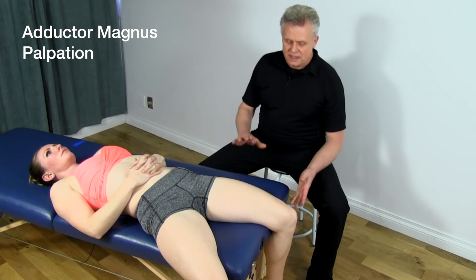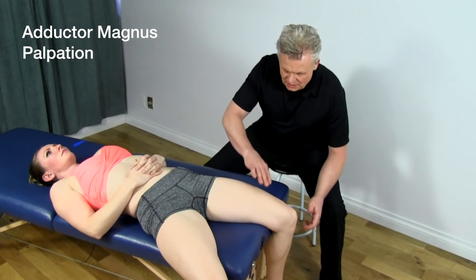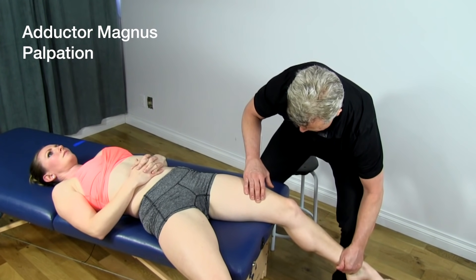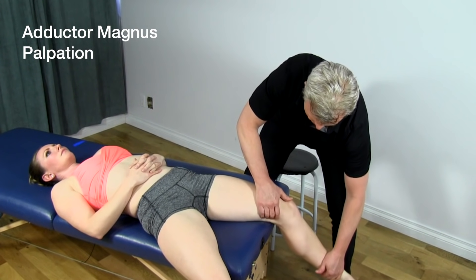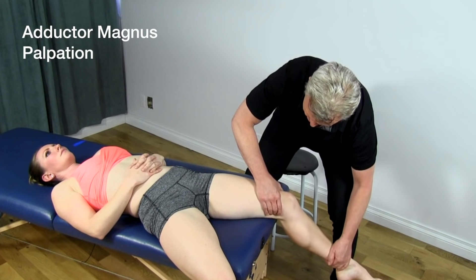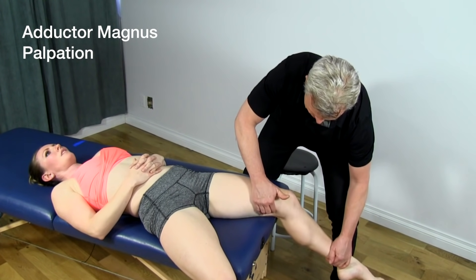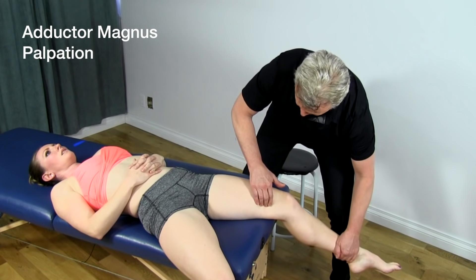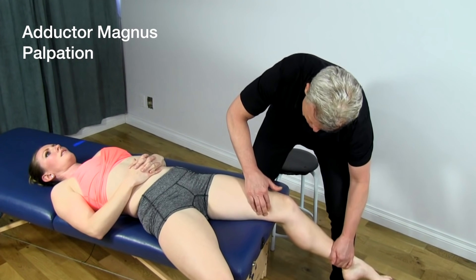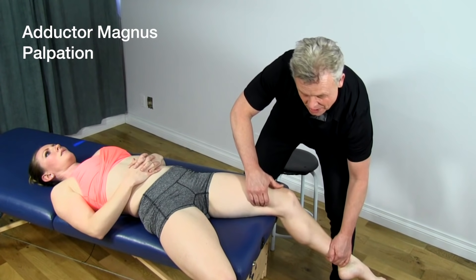To palpate the adductor magnus, first locate a few other structures. Have the patient pull the leg in against resistance. Find the hamstring first as the patient pulls in — you'll feel that. Then move up a little bit and find the gracilis. Then go in between those two structures — there's a soft area in between them, and that will be the adductor magnus.